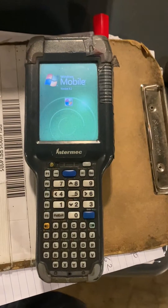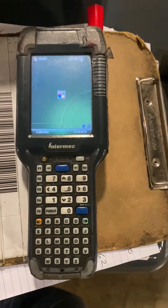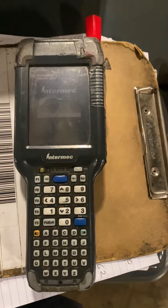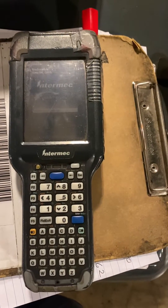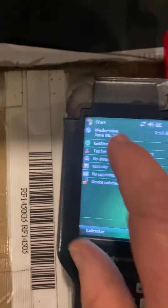It's still loading. Intermec is the maker of this — it's our system. So here we go. This is your start screen.